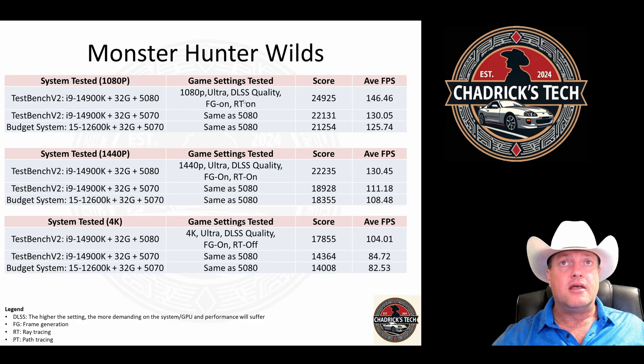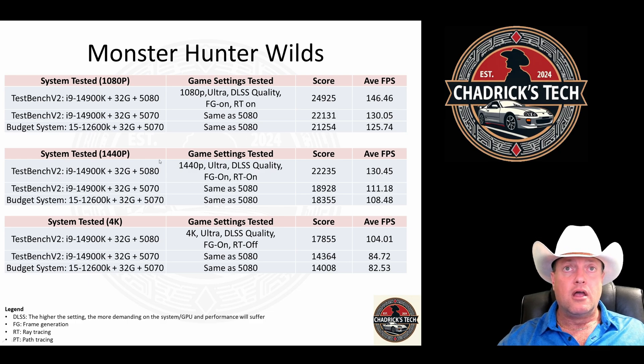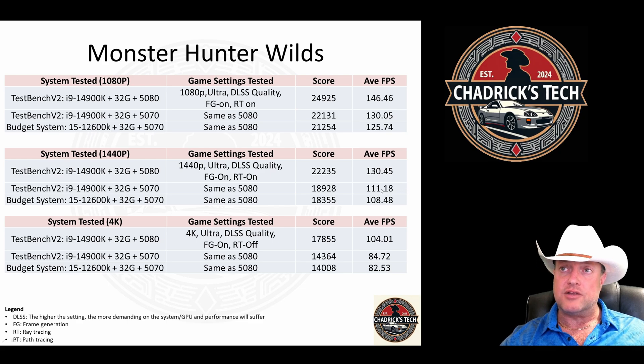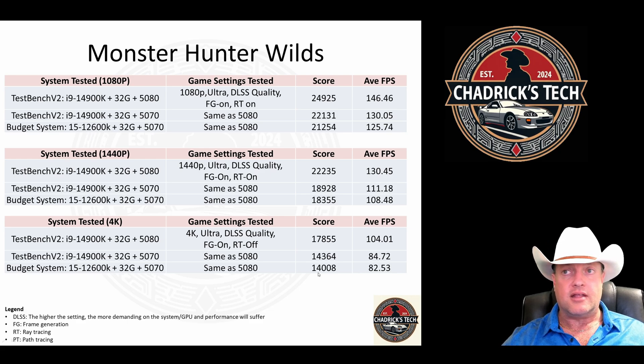Monster Hunter Wilds at 1080p: ultra quality, frame gen on, ray tracing on gives 147 FPS with the 5080. Same settings on the 5070 drops to 130. Same settings with the budget system and you lose only 5 FPS — acceptable, good play. At 1440p, the 5080 at those settings is 130 FPS; the 5070 with same settings drops to 111, still playable; and the budget system drops a little more. You're going to lose about 10 FPS in Monster Hunter Wilds, so it does lean on the CPU just a little bit more. At 4K with frame gen on, ray tracing off, the 5080 gets 100 FPS. Same settings drop to 84 and 82 — both actually playable at 4K.